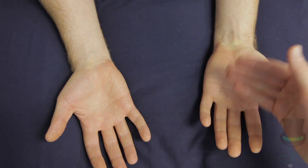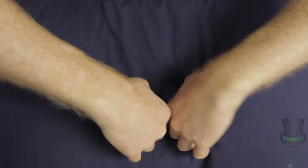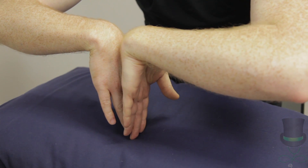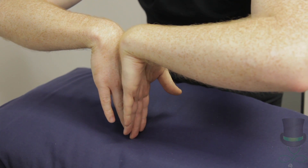Check for carpal tunnel syndrome by performing Tinel's test, where you tap over the flexor retinaculum on each wrist. You can also perform Phalen's test by asking the patient to flex both wrists for 30 seconds. Either test, if positive, will result in paresthesia in the distribution of the median nerve.